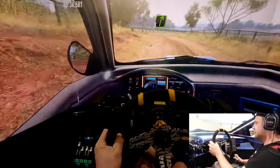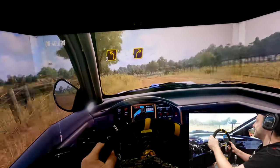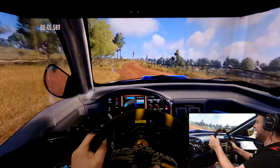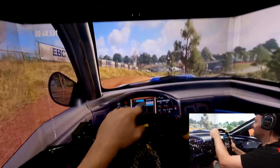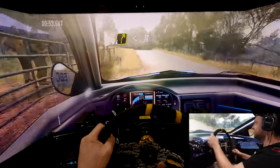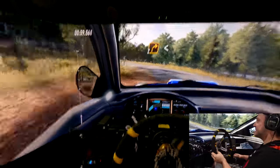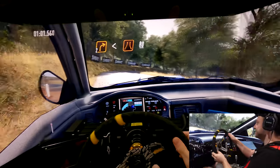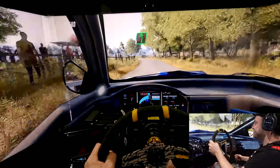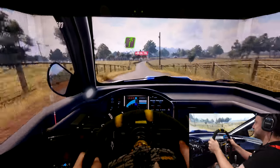You're doing better than I thought you would. 'You mustn't have thought I was going to do very well.' You're supposed to make me look really crap. 'I think I am.' This is damn fun though — even being so terrible at it, I'm having so much fun. Six seconds off, that's all right, we can make that up.